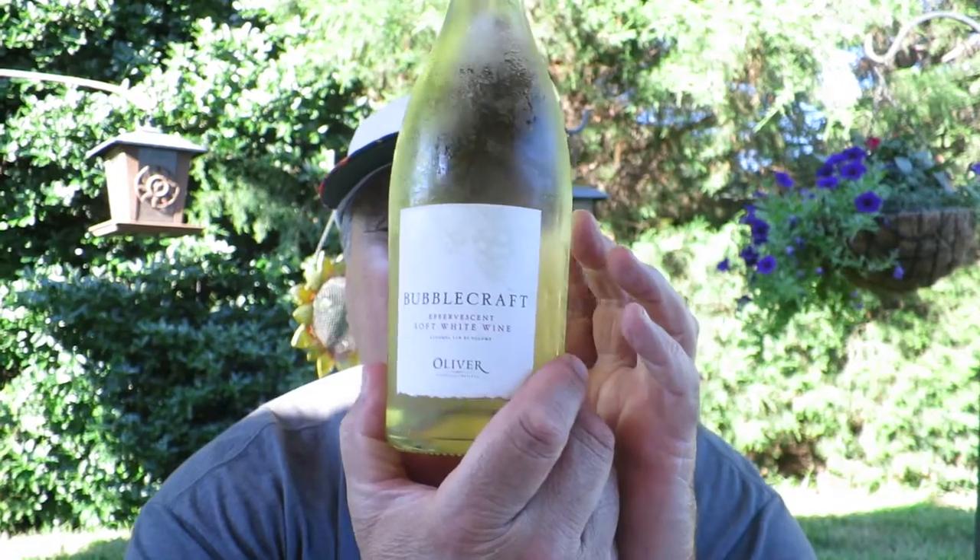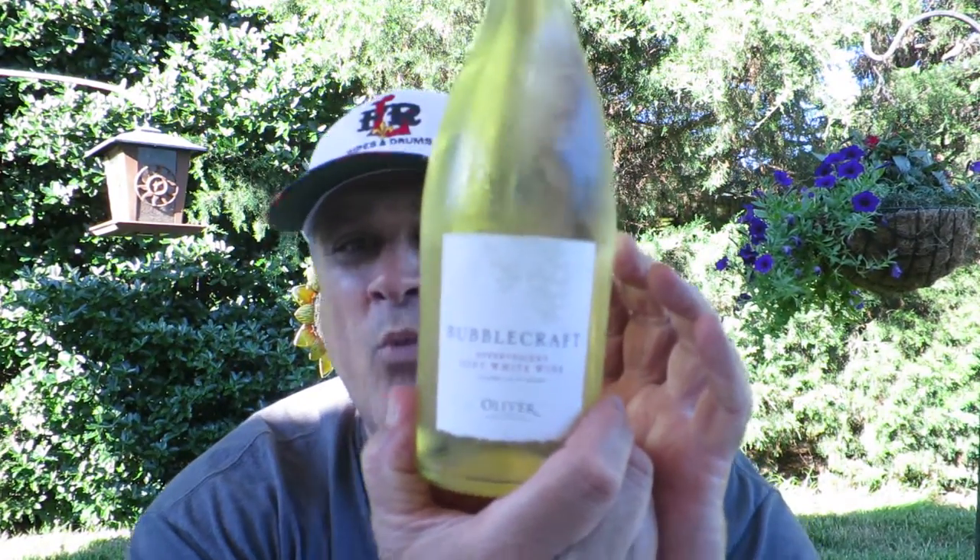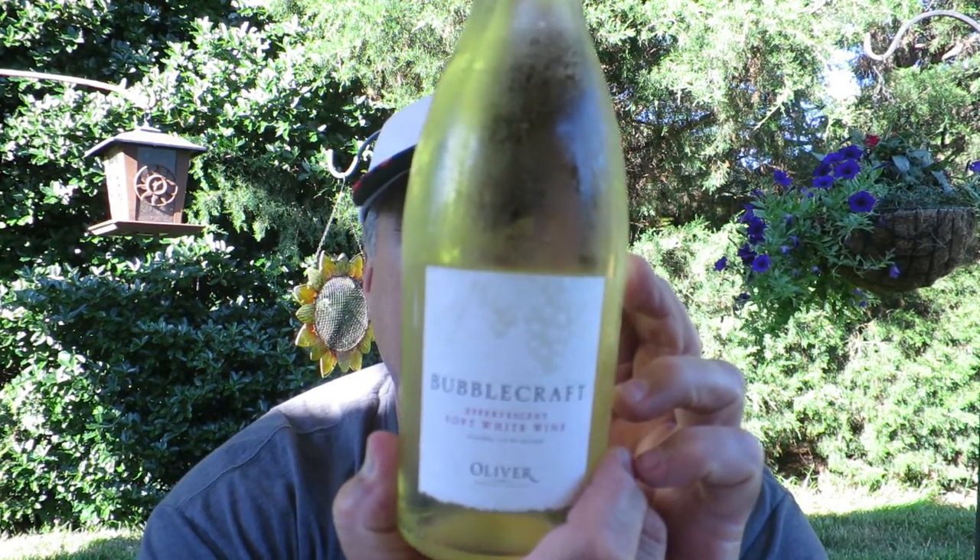Hello everybody and welcome to another great episode of Hillbilly Wine 101. Tonight what I have here is something called Bubble Craft White. It's made from the Oliver Winery and Vineyards in Bloomington, Indiana.